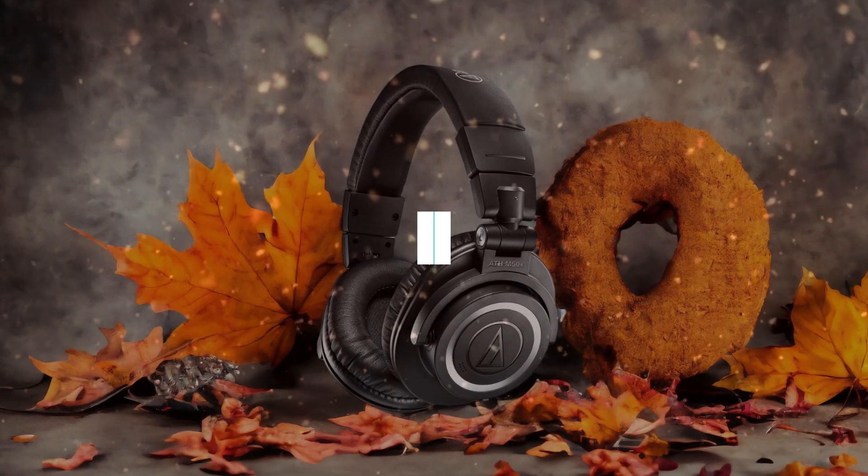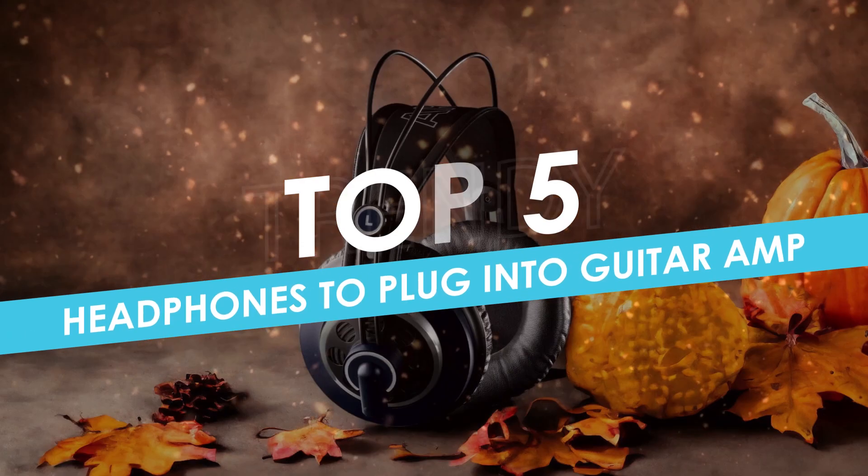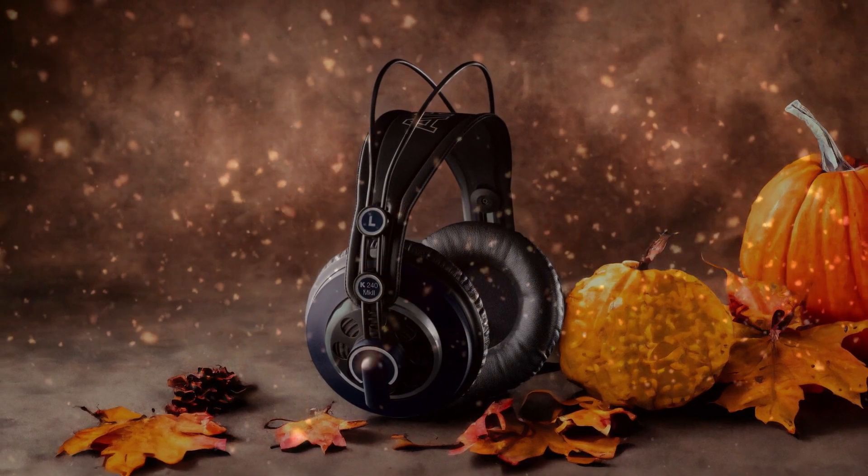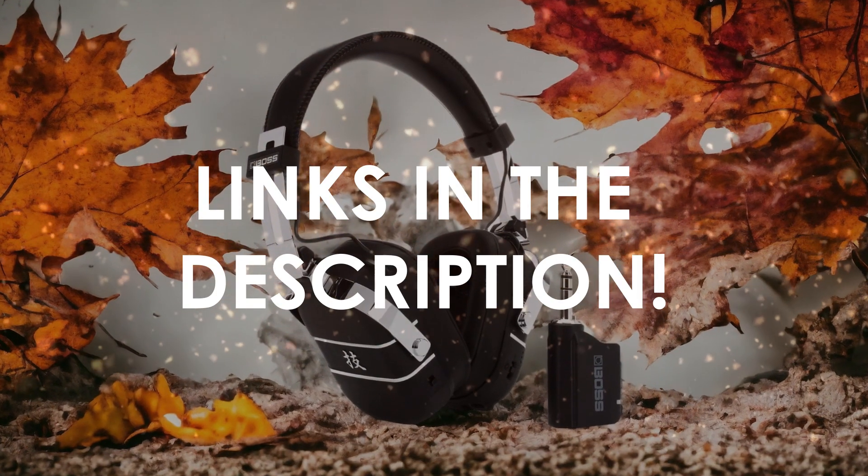In this video, I will help you find the best headphones to plug into a guitar amp in 2024. Links to all the products we mention in this video will be listed in the description. Let's get started.